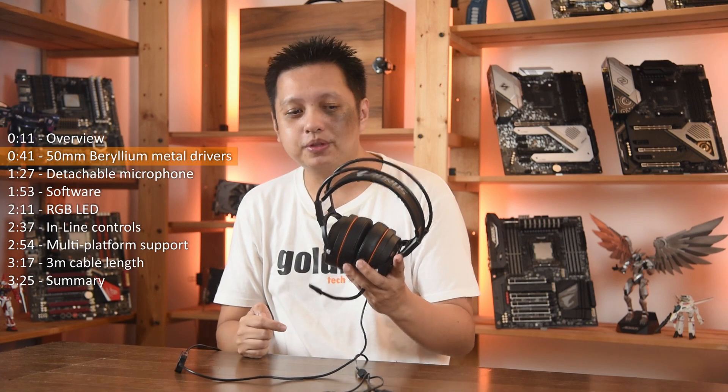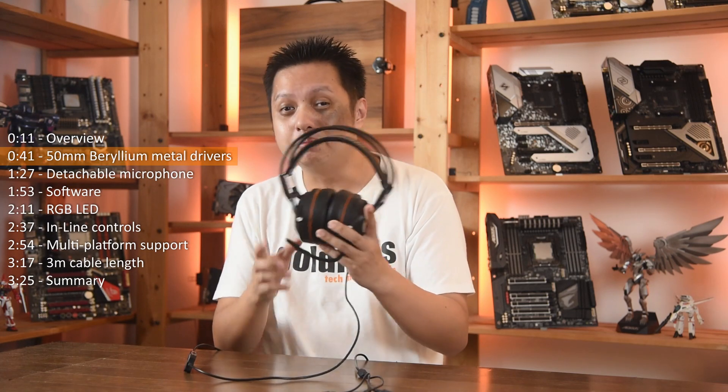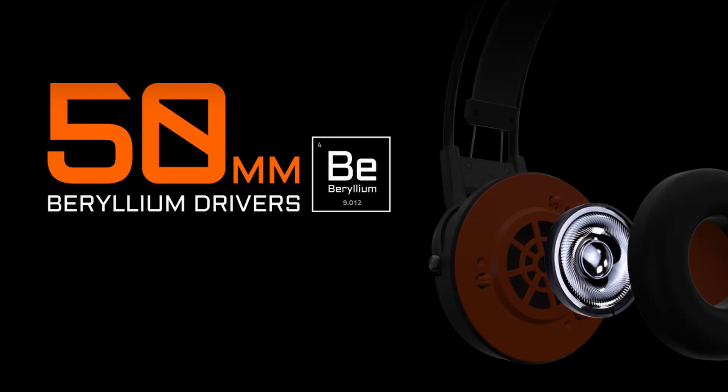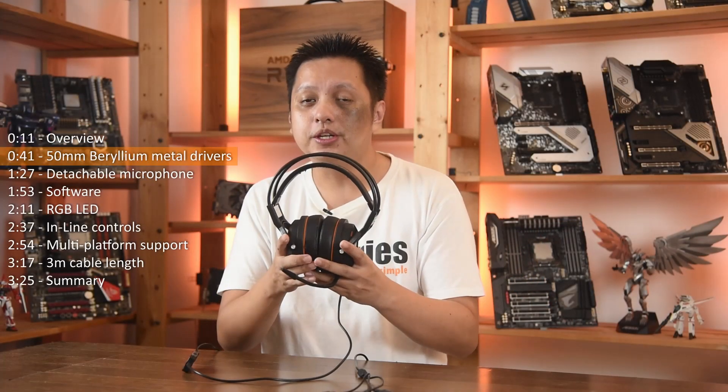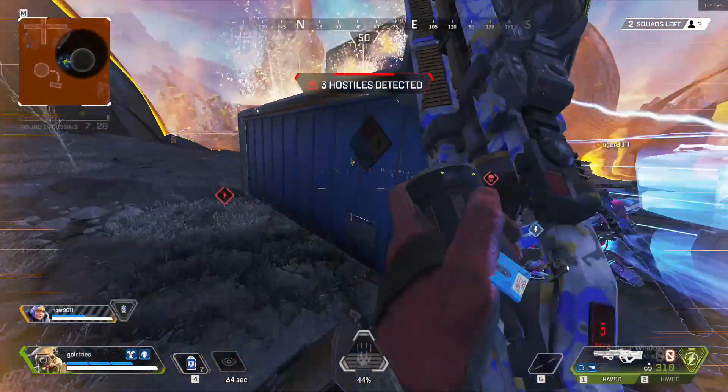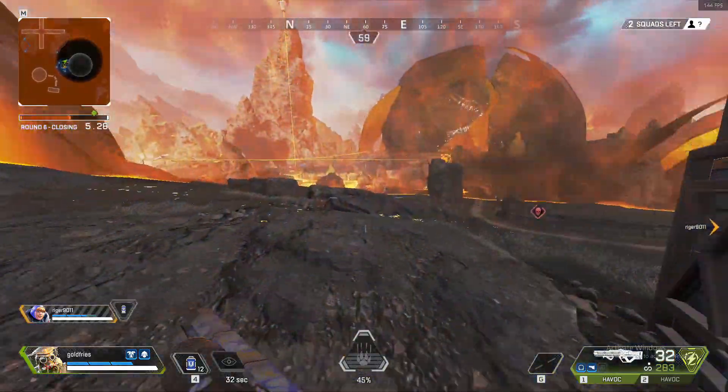In my experience of using this headphone, the 50mm beryllium drivers are awesome. They are loud. I can hear my positioning very well. Check out this footage of my gaming session at Apex Legends where I scored a victory with a partner, 2 versus 3.